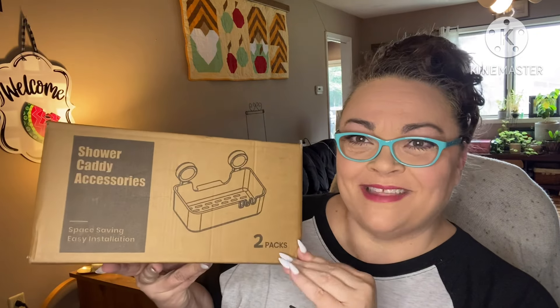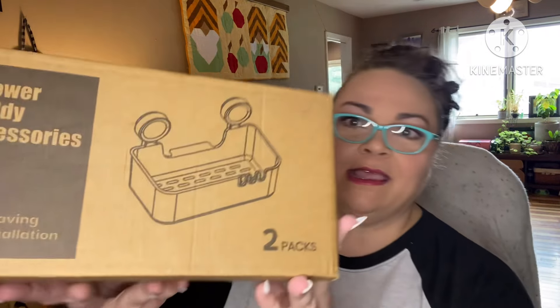Hey guys, how's it going? I'm back with another unboxing — a product from Amazon that was gifted to me: a shower caddy. Two of them! I'm going to link them down below in the description box if you want to get some. It's $24 at the time I posted this, at the time I'm filming.